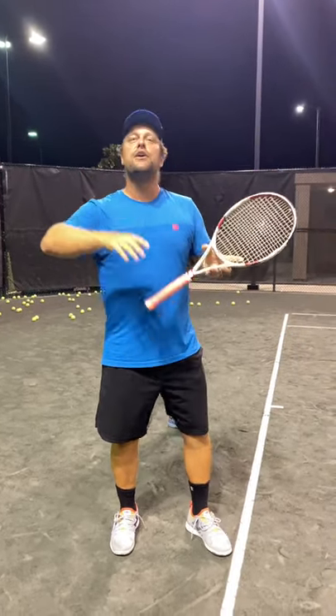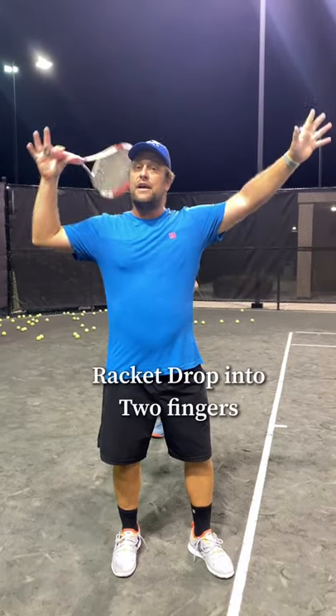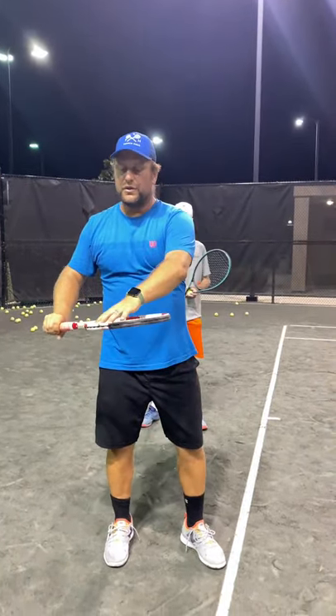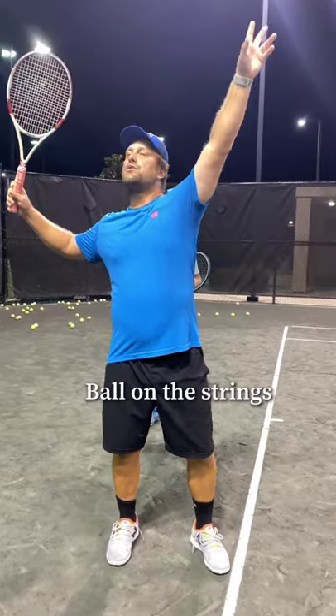I took a video — we had the party hat from Ryan from Two Minute Tennis, how to kick the party hat off. We had the dropping racket and the two finger. And then from Brian Dabo, when you put the ball on the racket to go up like this, so the ball just rolls slowly down and you get up.